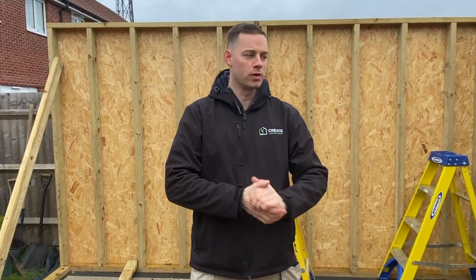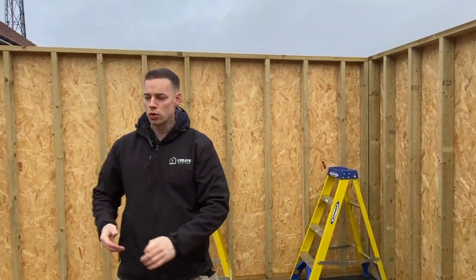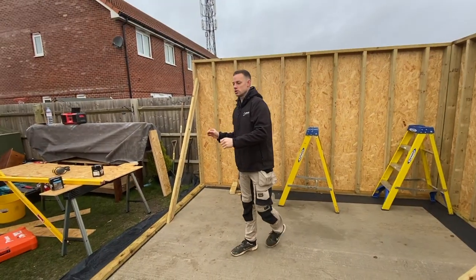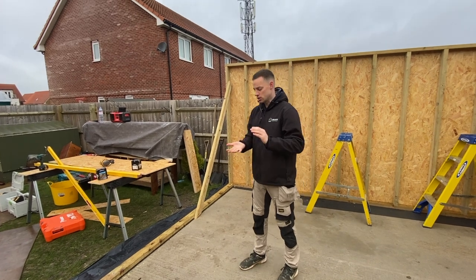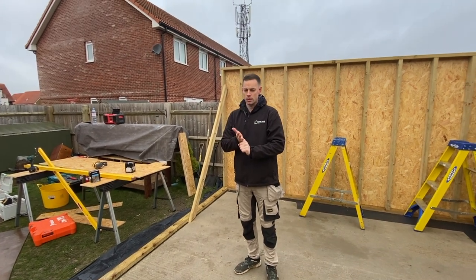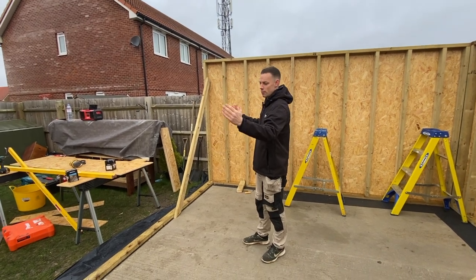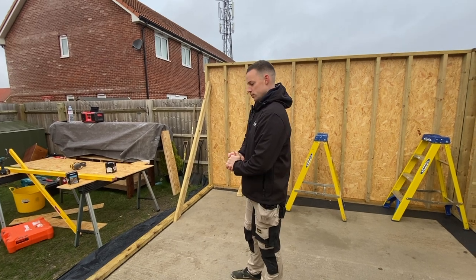Welcome back. Part three of our five by four meter garden room build. We've fixed up and supported our three walls and now we're going to be working on our front wall, door cheeks and our lintel. We're going to use two 8x2s bolted together for our lintel and then use 4x2 uprights for our door cheeks and get those fitted in.